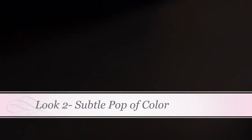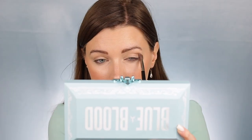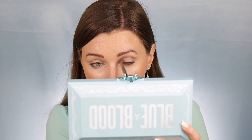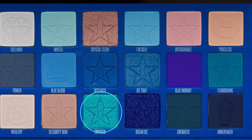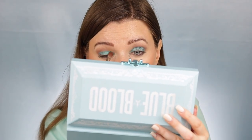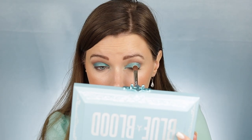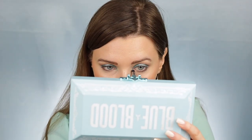Look number two is going to be very simple — just a subtle pop of color. I'm taking the shade Celebrity Skin and placing that into my crease, blending it up and outward toward the arch of my brow. This look is going to be great for anyone who doesn't want too intense a look with color but still just wants a subtle pop and something very wearable. Next I'm dipping into the shade Untitled, spraying my brush with Mac Fix Plus, and packing this all over my lid. Then I'm creating a halo eye effect using the shade Cullinan, placing that on the center of my eyelid and also into the inner corners.